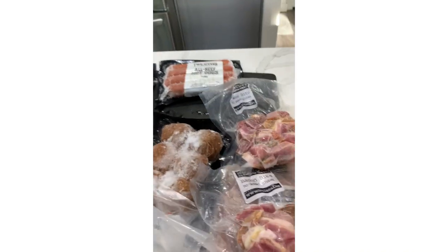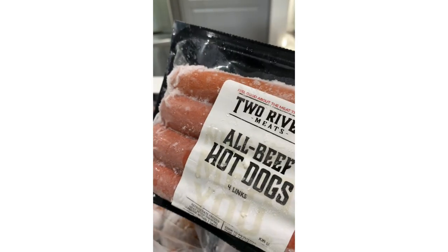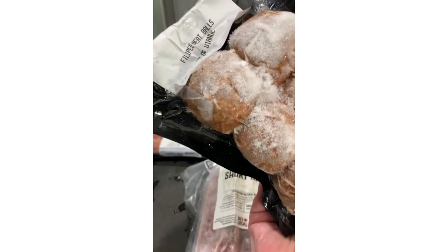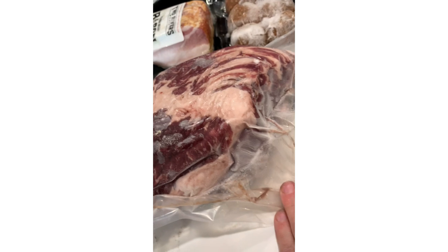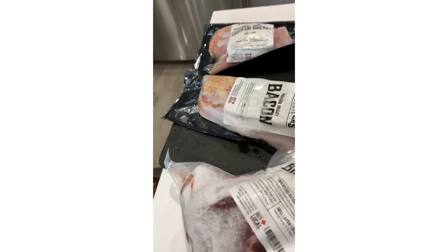And this is short ribs. You guys know how much I love my short ribs. I wanted to try some all beef hot dogs — I read the ingredients and they were pretty clean. Same with these meatballs. I got a brisket — a two-pound brisket. It's so hard to get small briskets; usually when I see them at the store, I can't even lift them. They're so big. So I was really wanting to find one that's small like that.